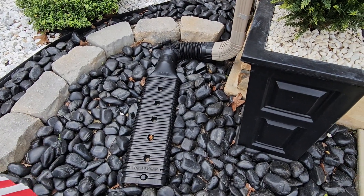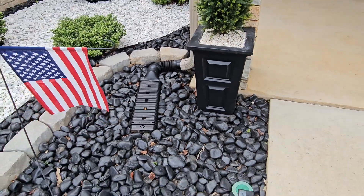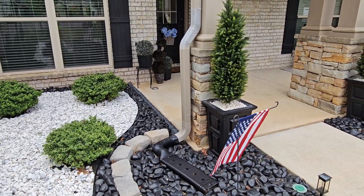This is the Stealth Flow by Amerimax. Now this is for the end of your gutters. What we loved about this is that not only could you put it where you wanted it, but you can bury this. That was our main goal.